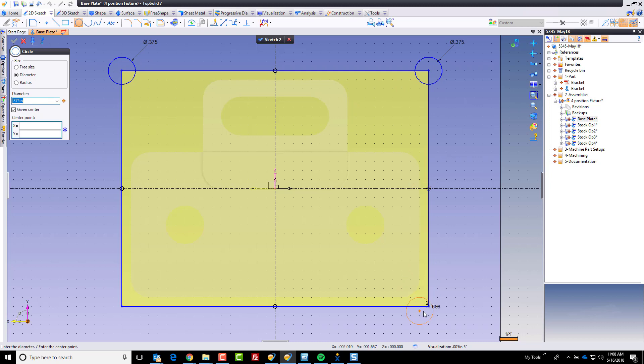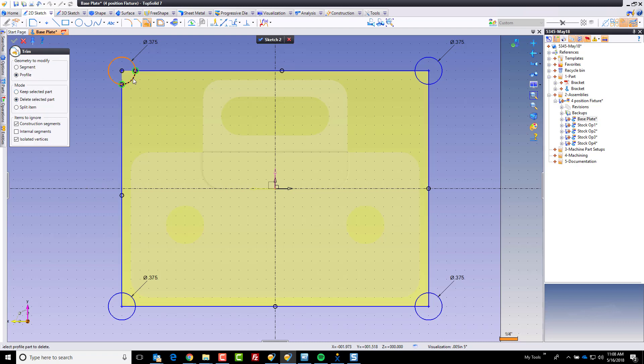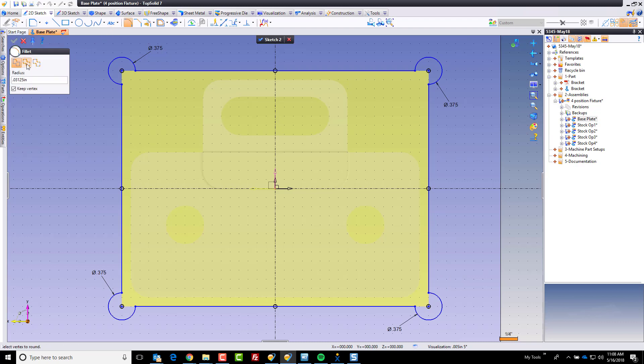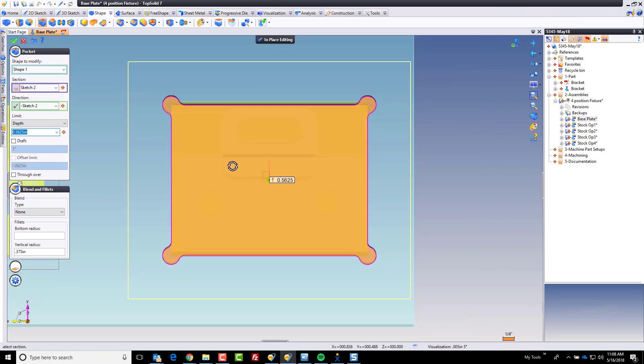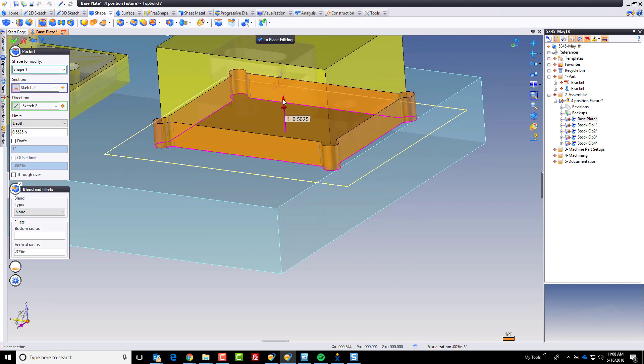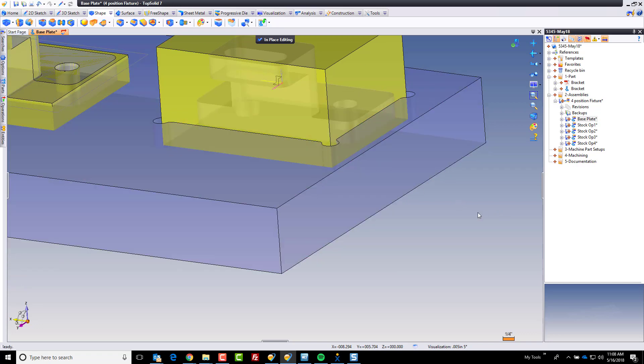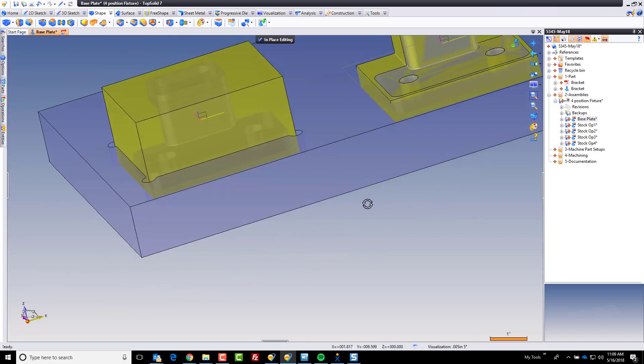I'm going to put those circles in the four corners, then trim everything up using profile trimming on delete mode. Finally, I'm going to add some fillets — I'll use global fillet, an eighth inch, and put them everywhere. Now we're done with our profile. I'm going to go ahead and cut a pocket. I'll flip this back over — and to ensure it always cuts through regardless of future starting plane changes, I'm going to set my limit to through. Like that, my first pocket is complete.